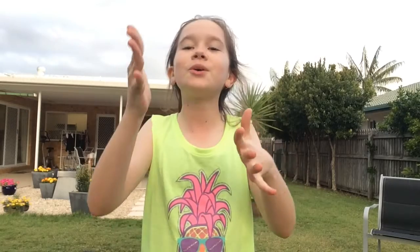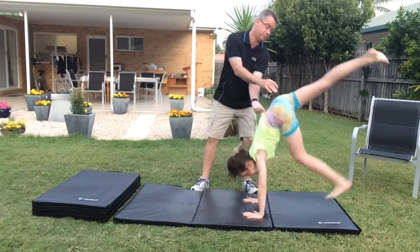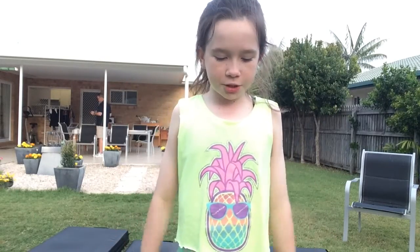So for the back walkover itself, you may need a little bit of help from your parents or your friends or whoever's around. As you guys just saw, my dad had one hand on my back and one hand on my leg, and what he did was as I went back, he pushed my legs over just for a little bit of support. So you may need some help from your spotter for a couple of times, but that's totally okay. Once you feel confident and that you can do it, you want to try your back walkover by yourself.